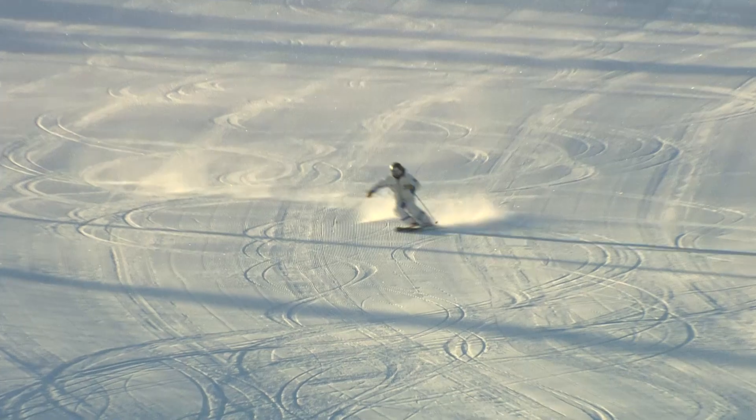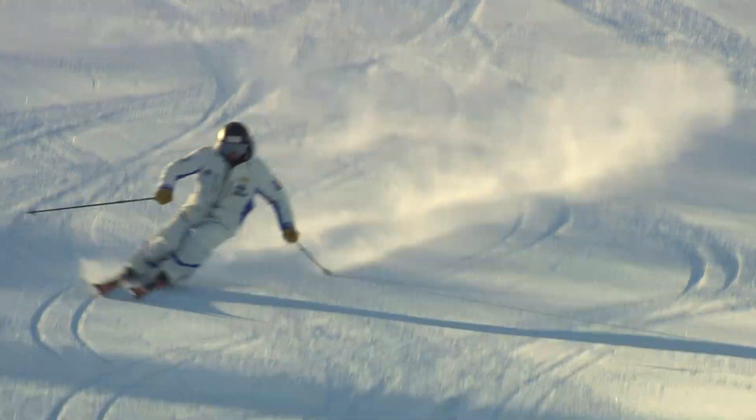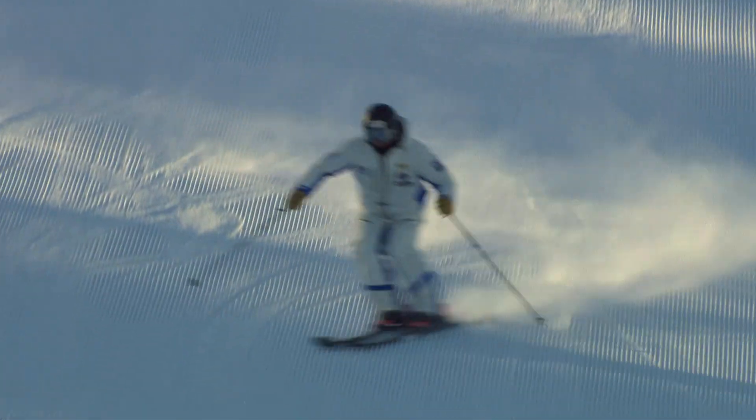skiers will move their hips forward while the whole body moves sideways toward the inside of the turn arc, creating greater pressure and edge angle. This will help skiers set their edges at an early timing in the turn.